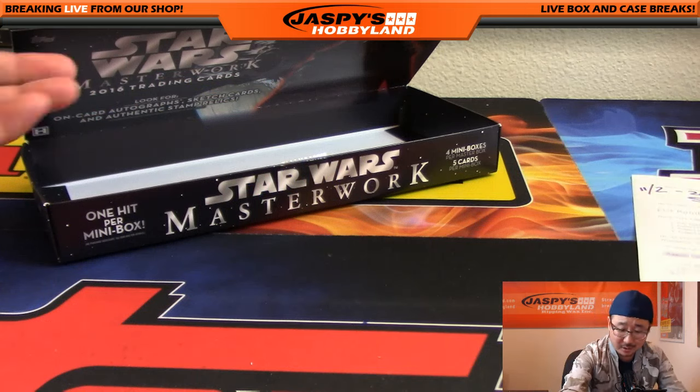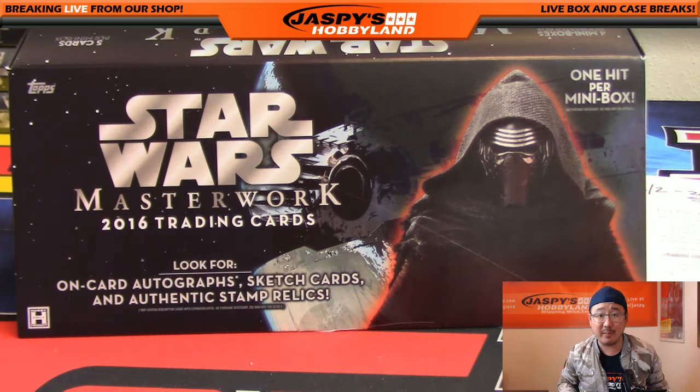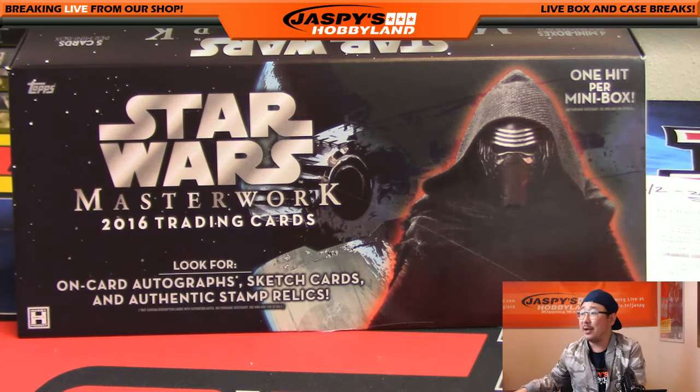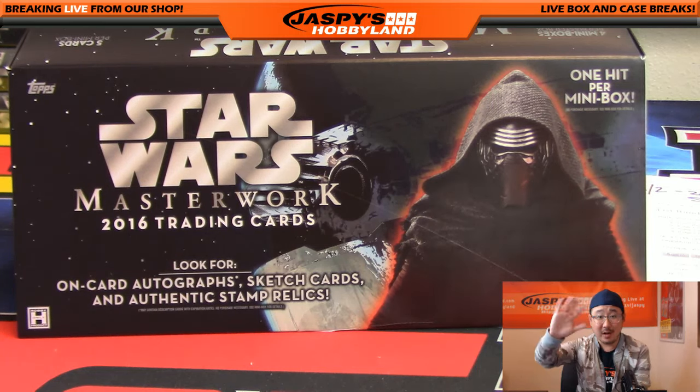And there you go. What a break, ladies and gentlemen. That was Star Wars Masterwork. That was Random Pack Break number one from jazzpiecehobbyland.com. Thanks for joining us. We've got more of this. This is Joe — I'll Star Wars with you later.